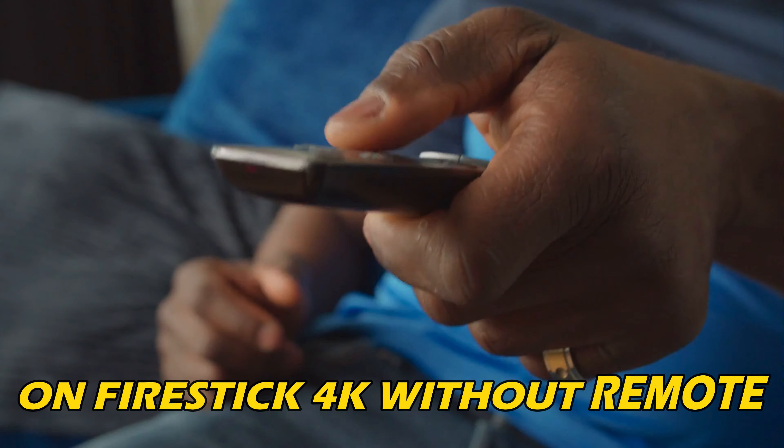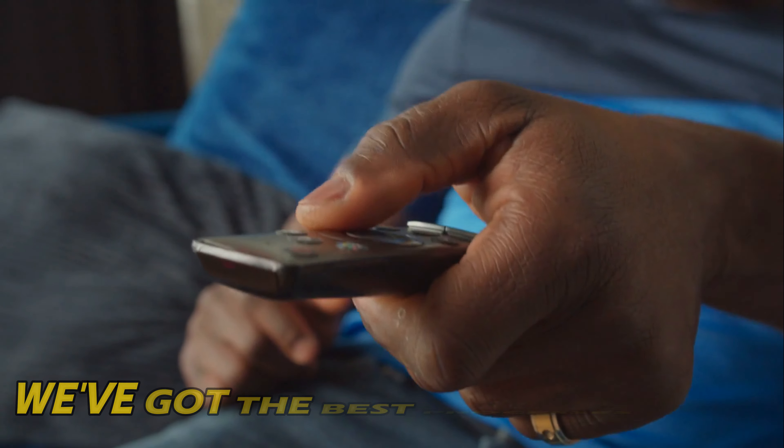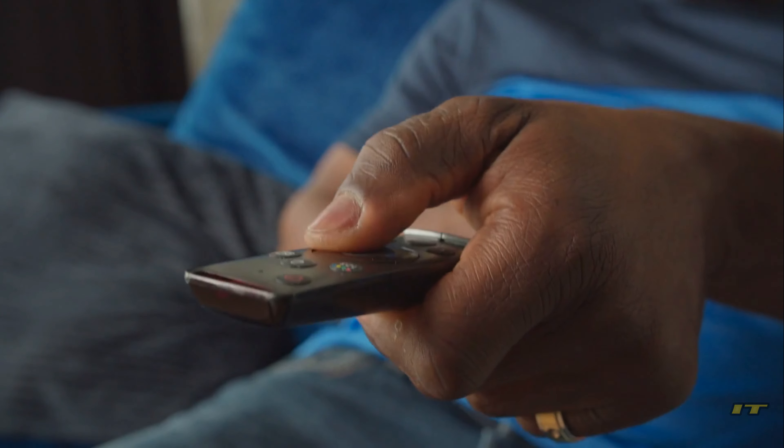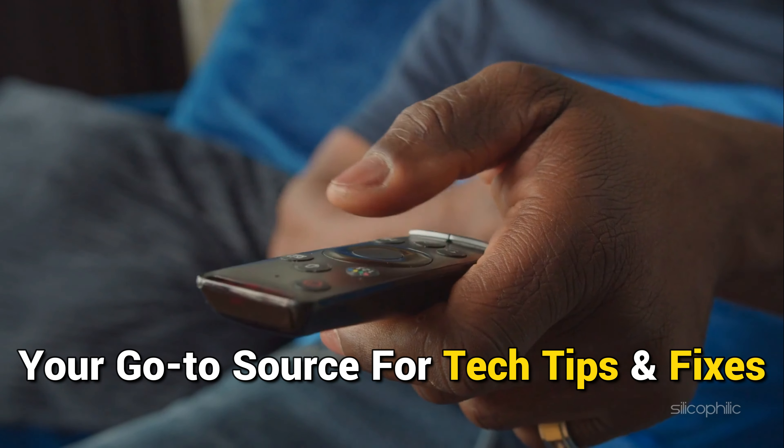If you want to connect to Wi-Fi on FireStick 4K without a remote, you are at the right place. We have got the best processes for it. Welcome back to Silicophilic, your go-to source for tech tips and fixes.